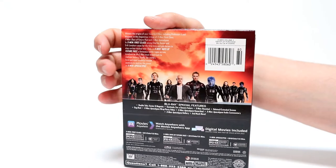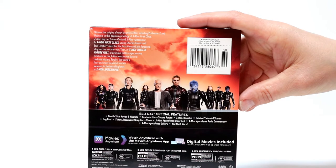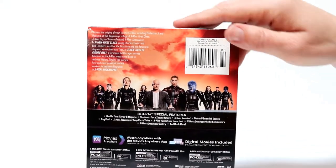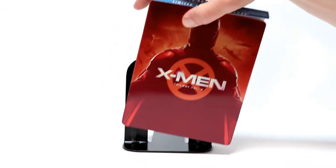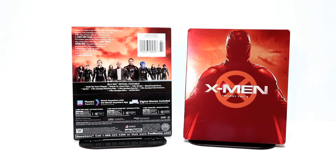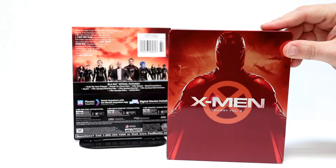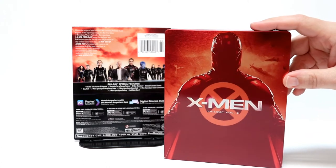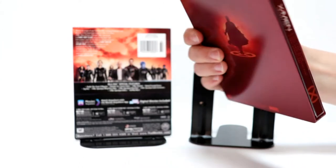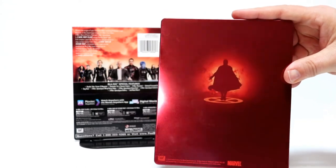And here is the J card on the back. If you would like to pause and read up on the special features, please go ahead and do so. I'm going to go ahead and remove the J card and give you a closer look at what the steelbook looks like on the front and the back. Here is the artwork on the front — very nice glossy front. And again, here is the spine. And here's the back artwork, very simplistic. I really like the way that looks.